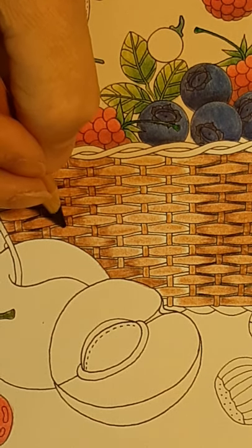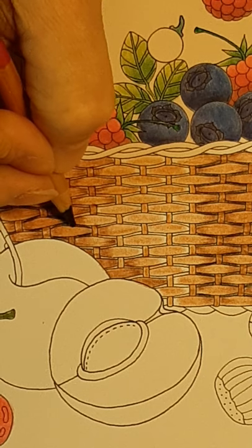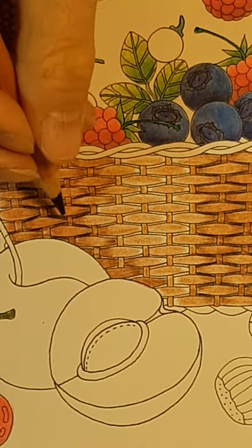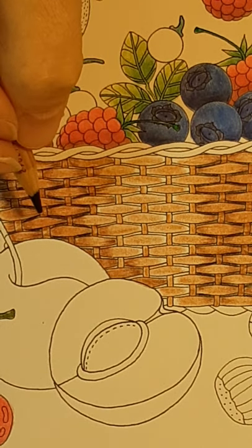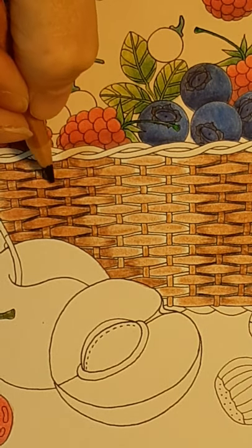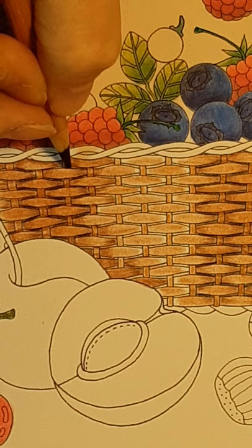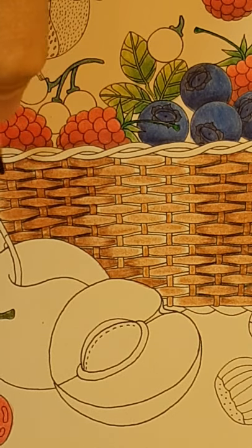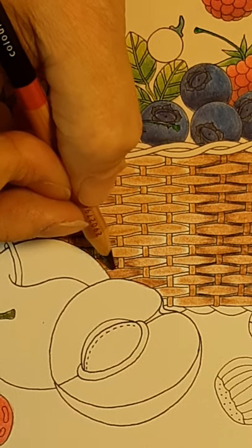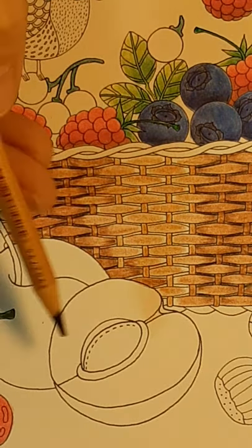That would make it much more realistic looking. I'm just coloring them in. Can you see me rotate this pencil from time to time? I'm actually turning it to make sure I'm getting the pointed edge — I don't want it to go flat. When it goes flat I'll go resharpen, but by rolling that pencil I keep that pointed edge going.